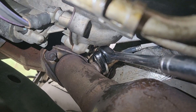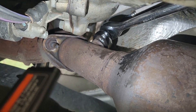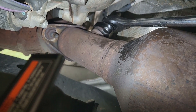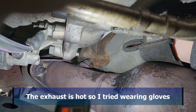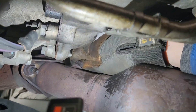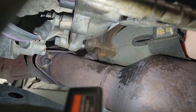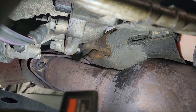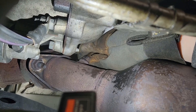Hopefully this thing is going to break loose. I think I got it loose. This is so difficult to reach. Now, if you have larger arms, you will not be able to get your hand up in here. I was blessed with skinny forearms, so I can get up in there.